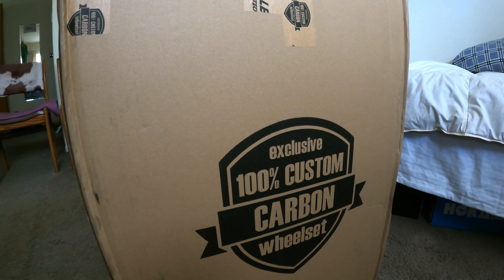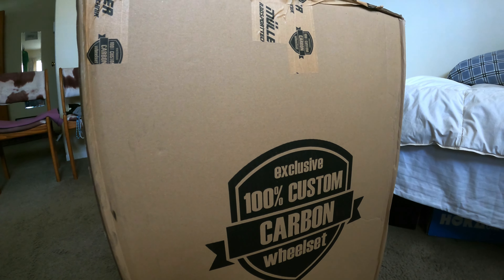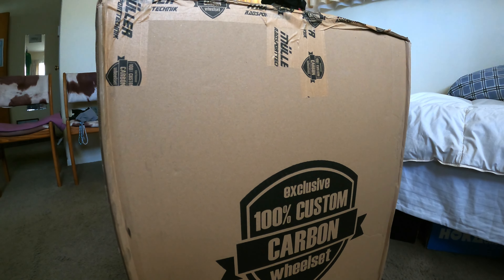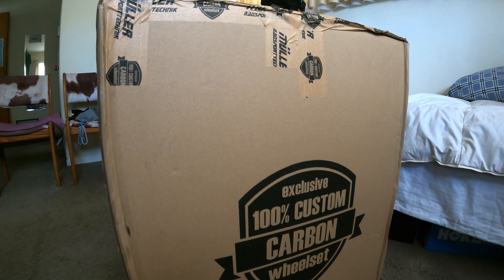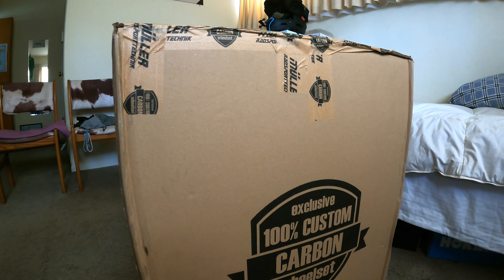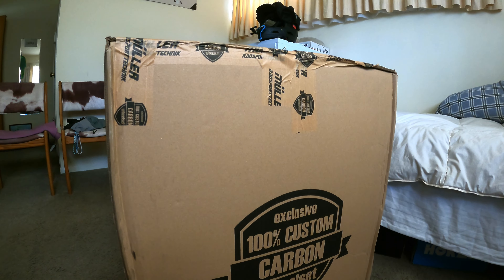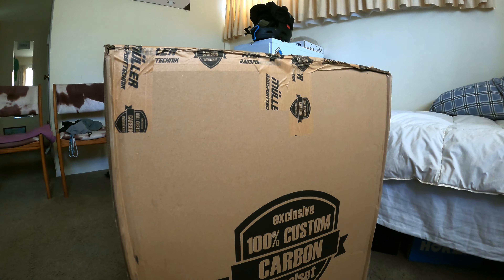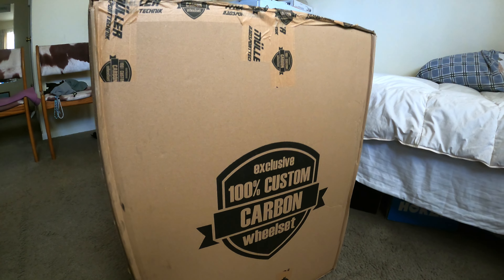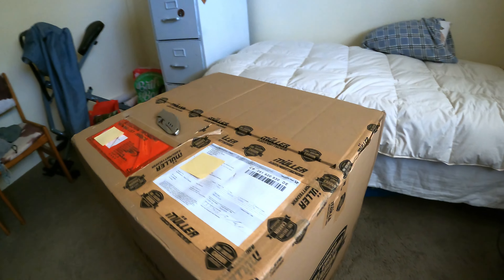This is going to be an unboxing of my custom wheel set from Mueller of Germany. I ordered this back on February 18th and it just now came June 16th. It took so long because I had it requested to be built up with the Hyperlite parts, which are from Italy.